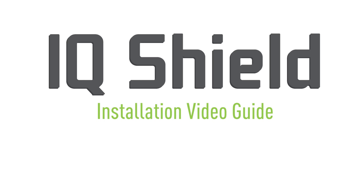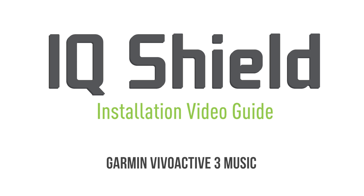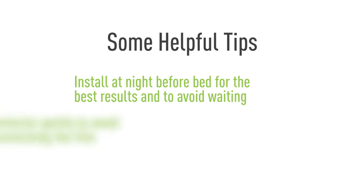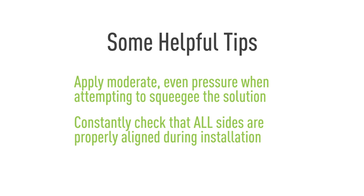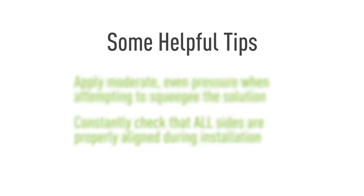Hello, and thanks for watching this official IQ Shield installation video. Today, we'll be featuring a method designed to maximize the ease of installation. This will help eliminate most problems with this process, such as bubbling and alignment. Using our installation spray, you will find that installing IQ Shield is quick and easy. Let's get started.